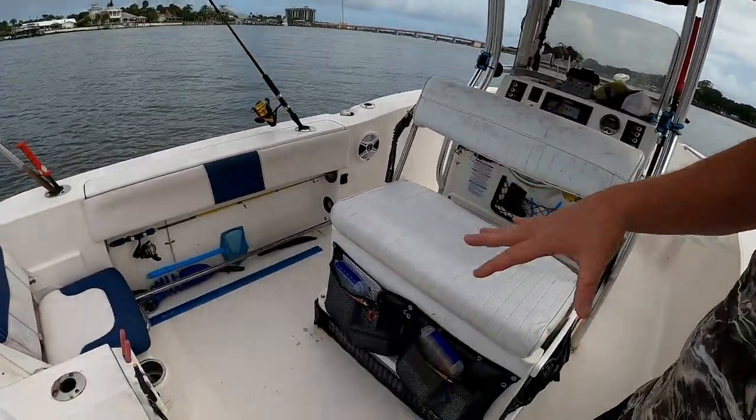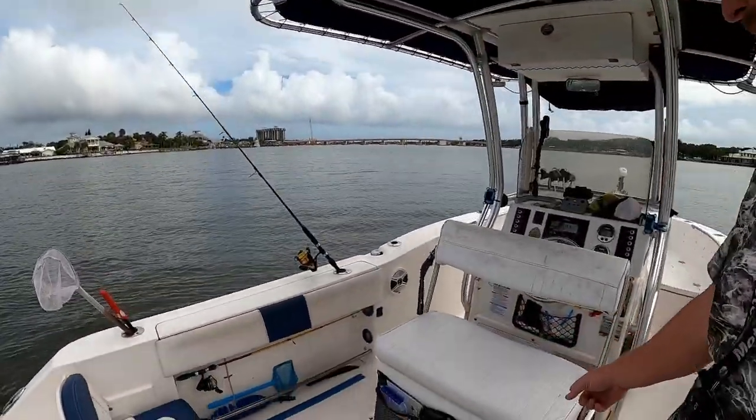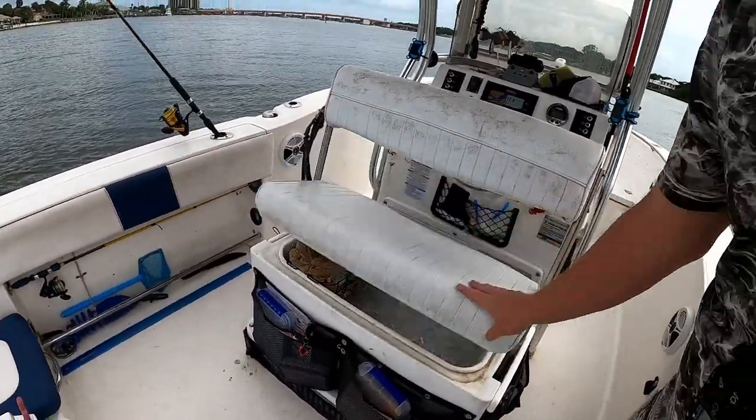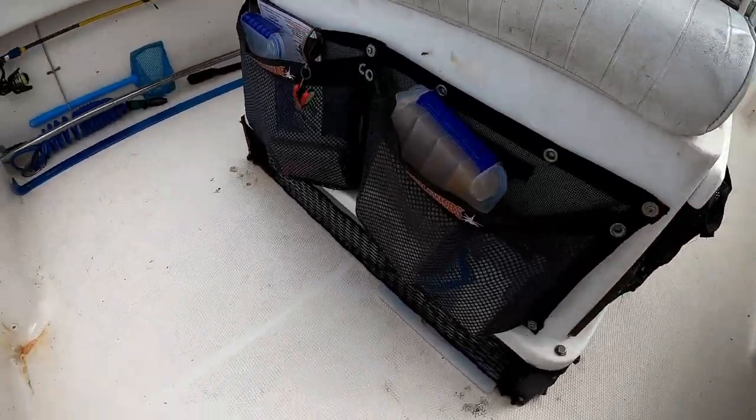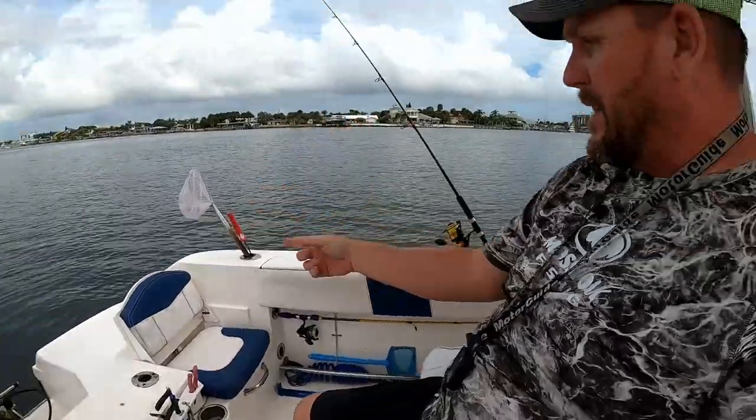The leaning post that comes with the boat eats up a lot of space back here — I used to have to squeeze back and forth quite a bit. So I replaced it with this flip-back seat that has a cooler inside. I put tackle web bags all around it for lots of great storage. Most of the time I'm fishing facing this direction, so it's nice to have somewhere to sit back here under the shade of the big T-top.